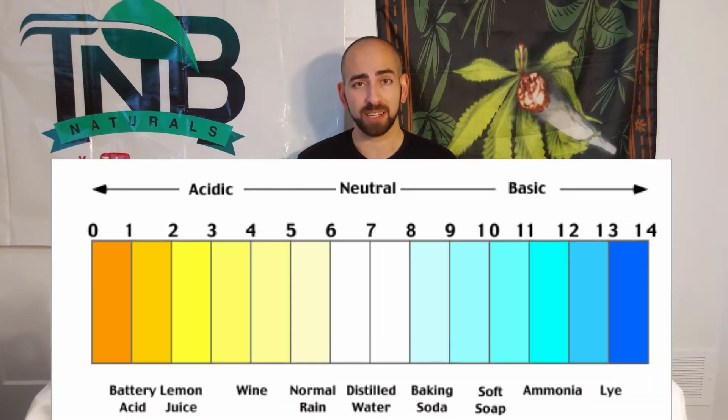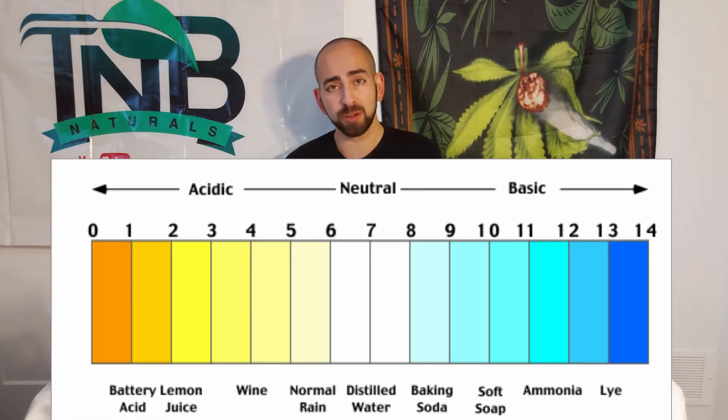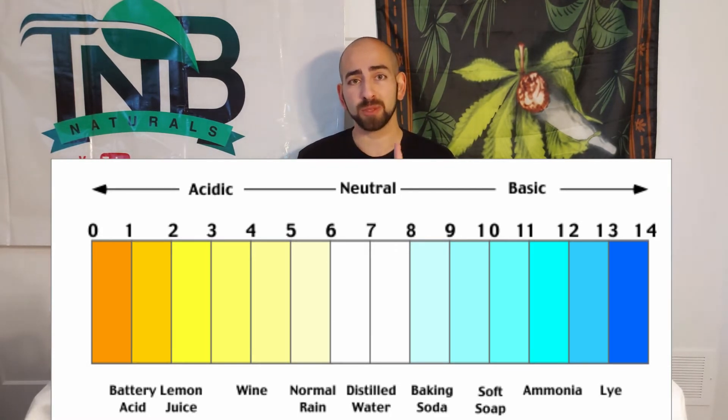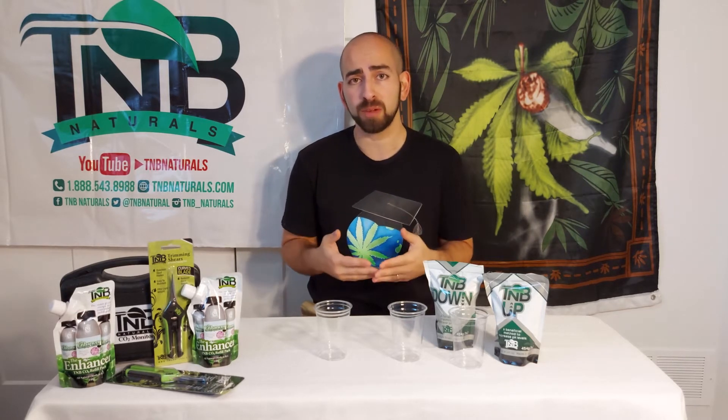Why do you care about pH, and what is it? pH is just an acidity scale from 0 to 14. The closer a solution is to 0, the more acidic it is, and the closer it is to 14, the more alkaline or basic it is. When something measures around 7, that means it's neutral.